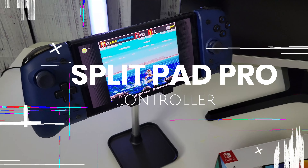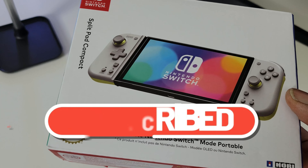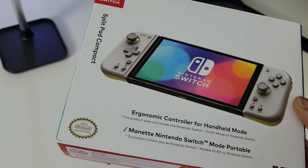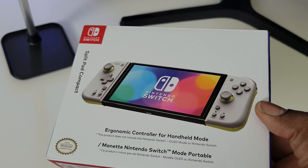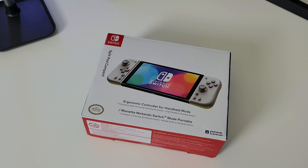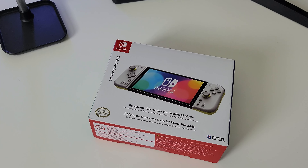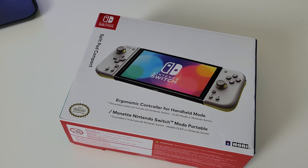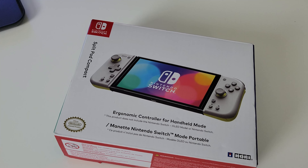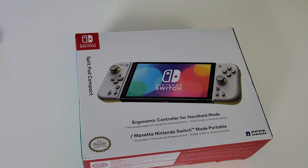There is a controller I recently picked up. It is called the Split Pad Compact, same company, still compatible with Nintendo Switch, and I feel that this is something different. Before we go any further, make sure you hit that like and subscribe button — it's always a big help. I'm going to try to keep this as short as possible, but I just wanted to say: this is a game changer.